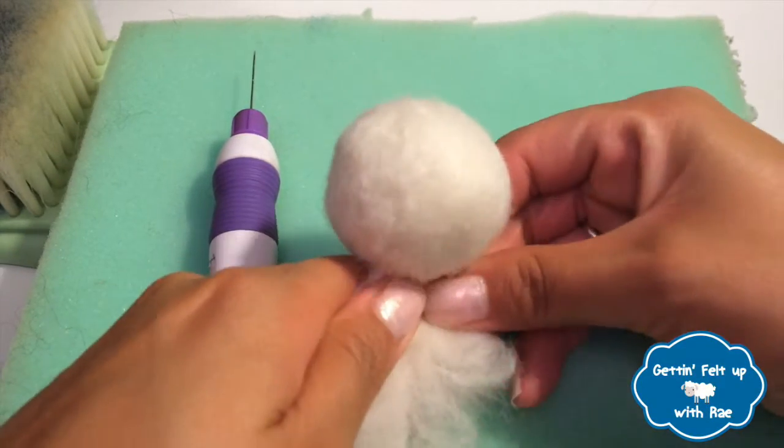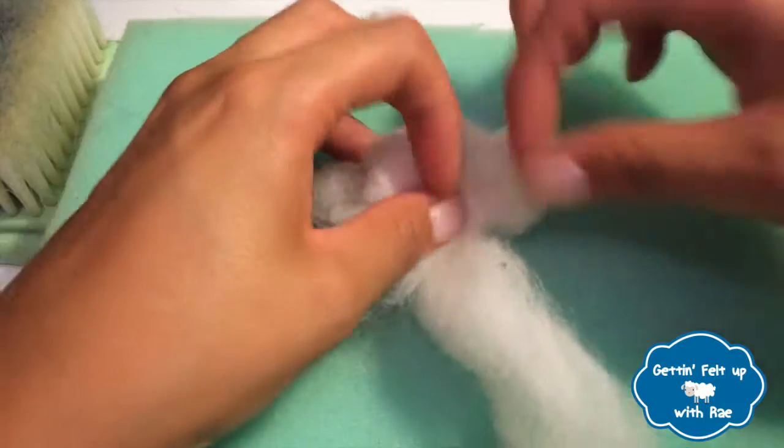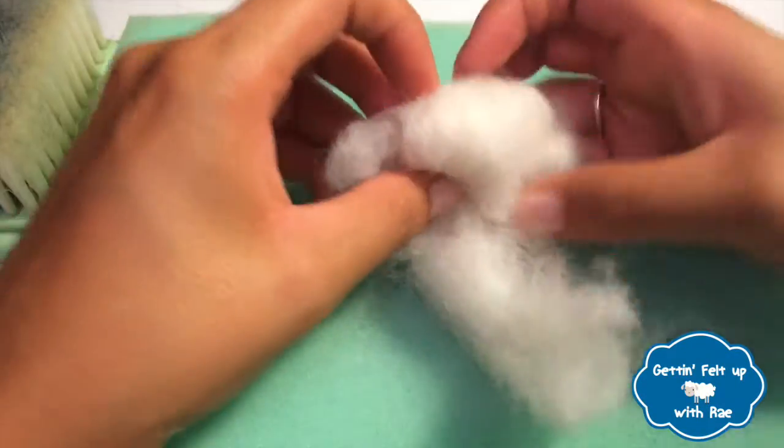Once you're satisfied with the shape and density, put it aside and get to work on creating our bunny's body. For the body, we'll need another piece of white wool. Roll it with your fingertips and make it into an elongated oval. Use that for the body.